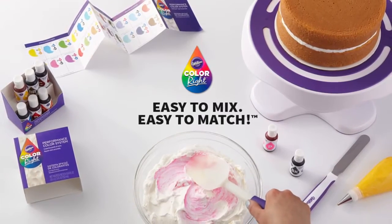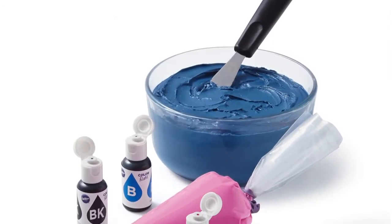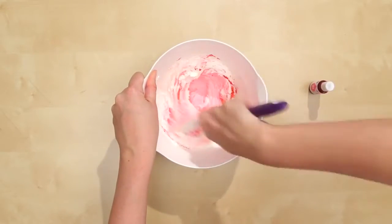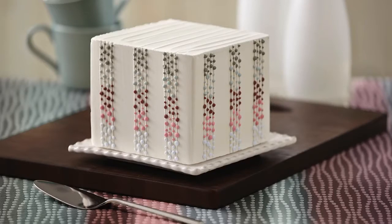Take the guesswork out of coloring icing, fondant, and batter. Unlike traditional food coloring, the Wilton ColorRite Performance Color System allows you to easily coordinate the color of your sweet treats to match your unique party decor, theme, or special occasion.